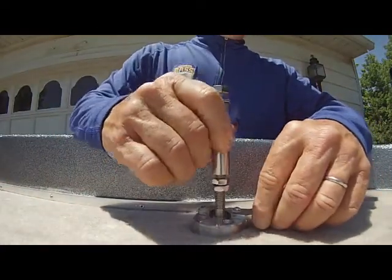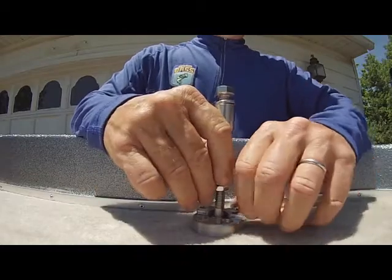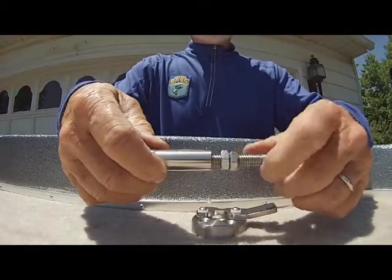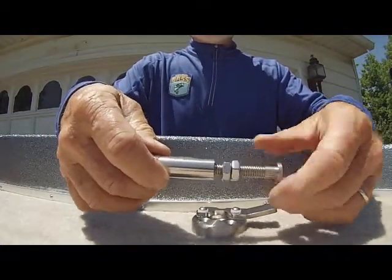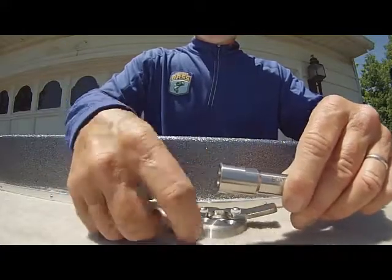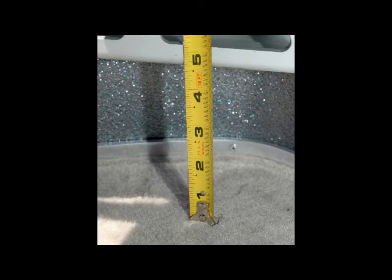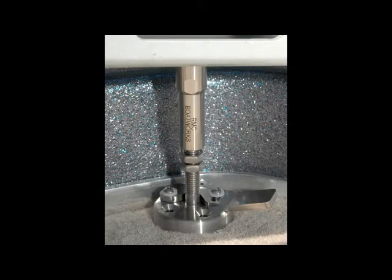The Troll Tamer consists of a post that locks into a base. To release the post, you push back the lever on the base. The post is adjustable for height. A sturdy bolt and lock washer secure the post to your trolling motor bracket. The Troll Tamer comes in three adjustable sizes. To find the one you need, measure the distance from the trolling motor bracket in the stowed position and the deck of your boat.